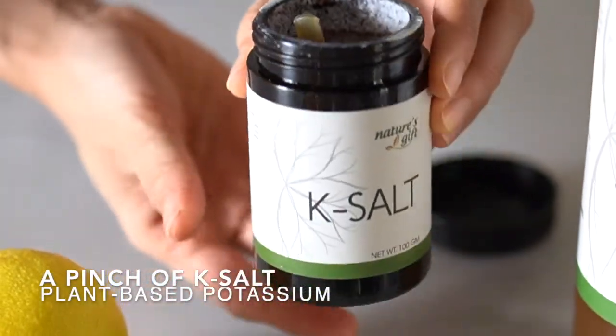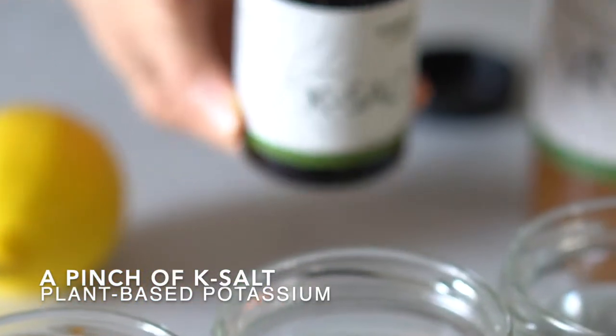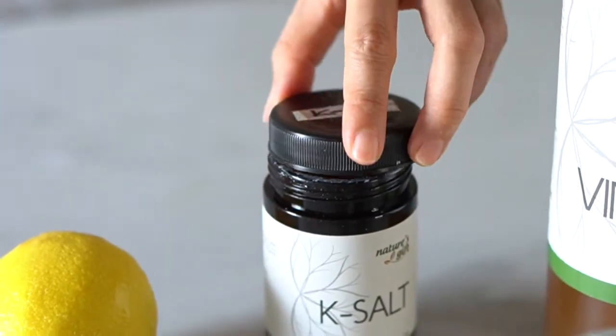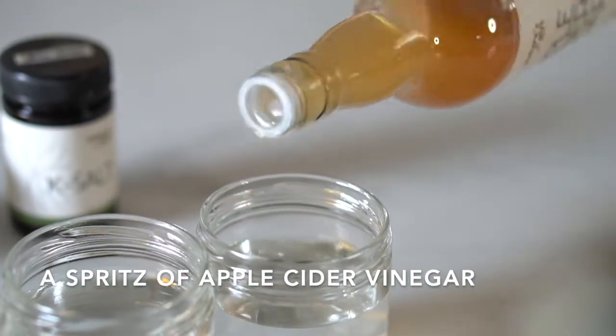K-salt is a rich source of plant-based minerals and aids in the rebuilding of cells. Natural apple cider is also known to be a rich source of vitamins and minerals.